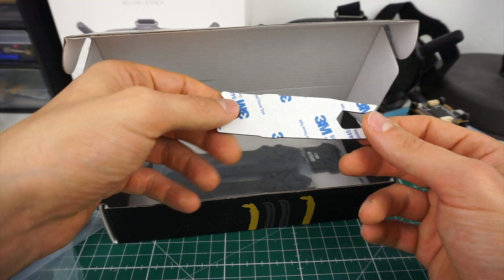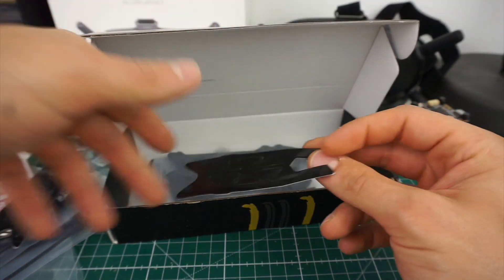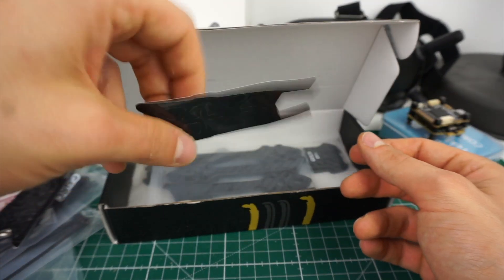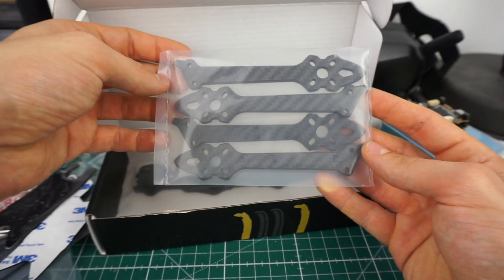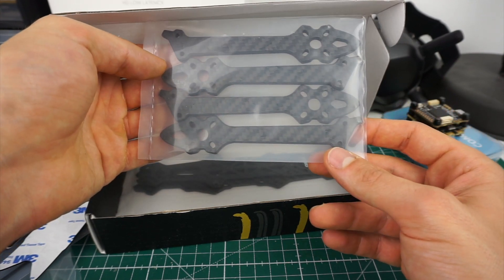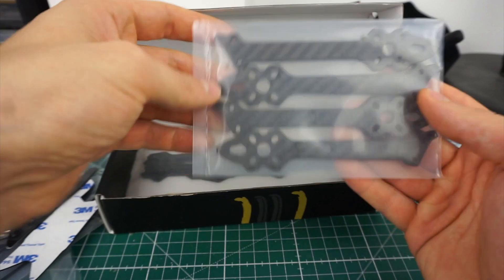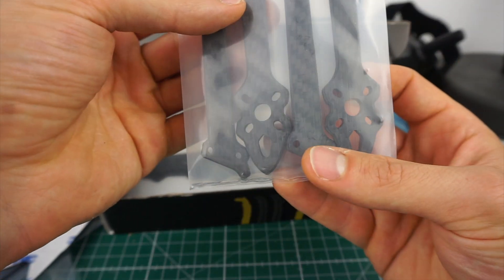We have a second battery pad too, which is pretty neat because those are annoying to replace if you damage one doing repairs on the frame. We get four arms — no fifth arm, which would have been nice, but okay. The edges look chamfered and I'll look at the carbon parts in more detail soon.